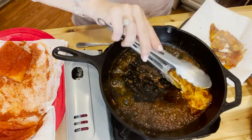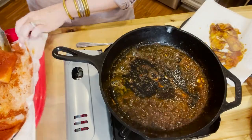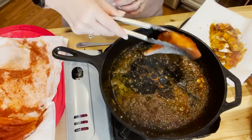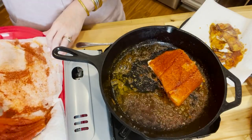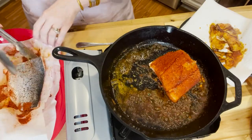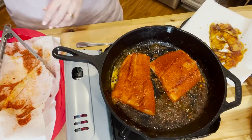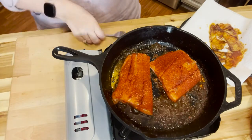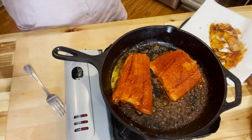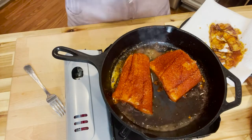Now we're doing the same thing with the salmon, except it's a little thicker so it might require a little more than just one or two minutes on each side. You can do this in batches, or if you have four small fillets you can do them all at once. If you need more liquid you can add more butter. Because the salmon is more dense, I'm going to go ahead and add the lemon juice to it right now so it can help the cooking process along.